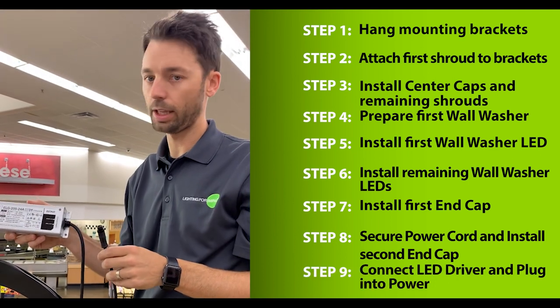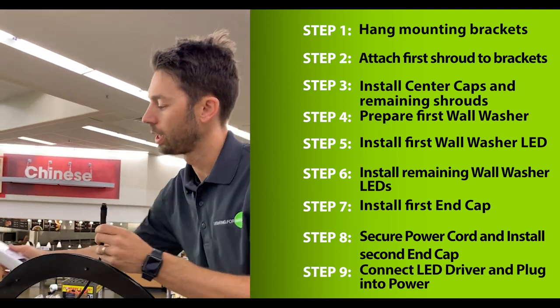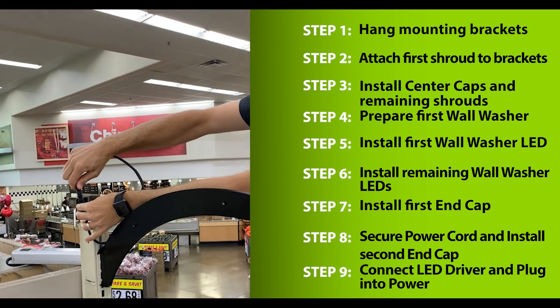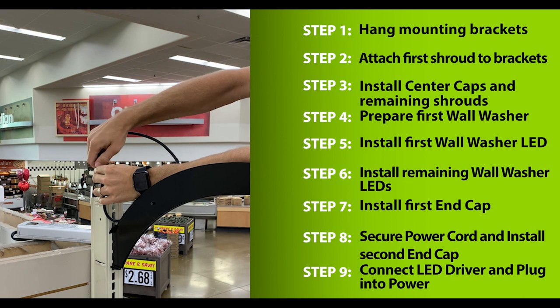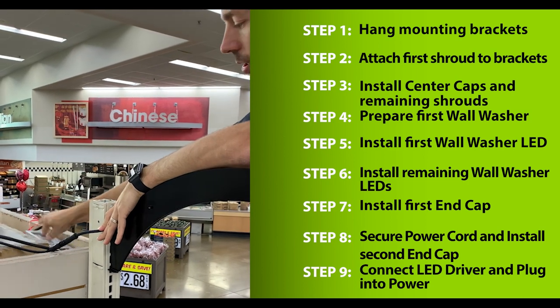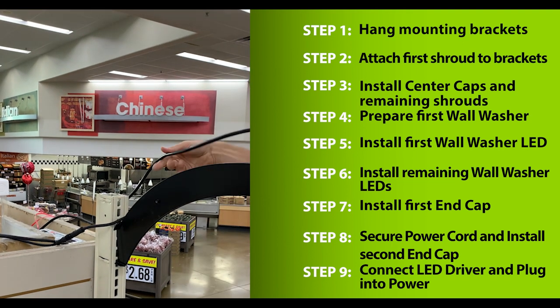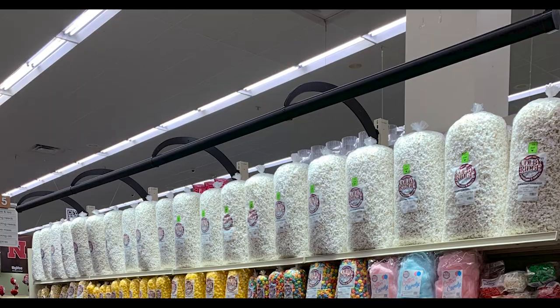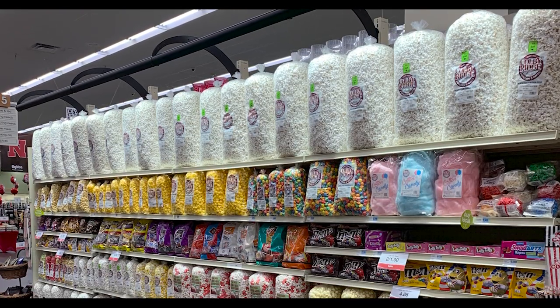The next step is to connect the LED driver to the system. Take the extension and connect it to the end of the driver. Tighten the threads to secure. Next, locate the driver where it will be stored. Take the three-prong plug and plug it into the closest outlet.